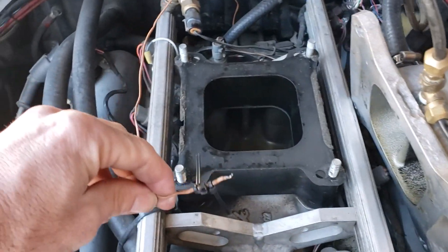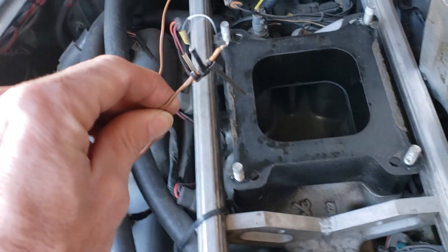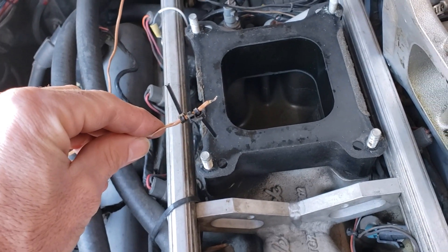One thing I noticed real quick is: how do I make sure the element doesn't touch the side wall of the intake? So a couple zip ties should be able to make sure it's not rubbing anywhere and it's kind of in the center of the airstream. Hopefully this works.